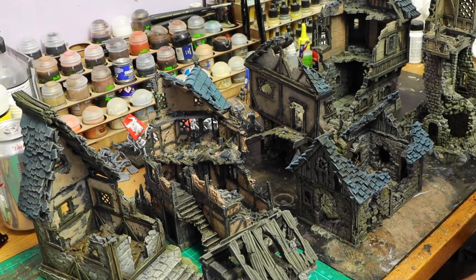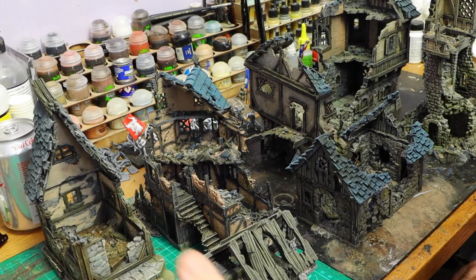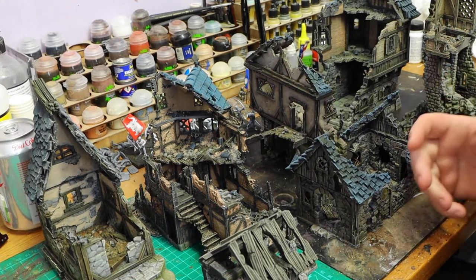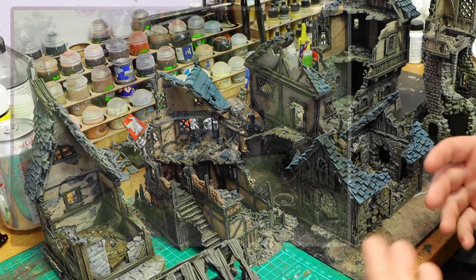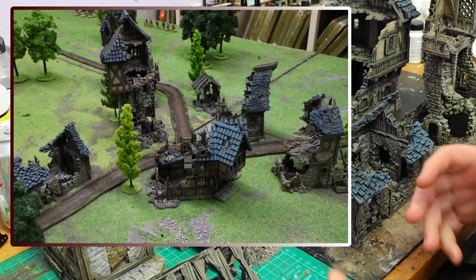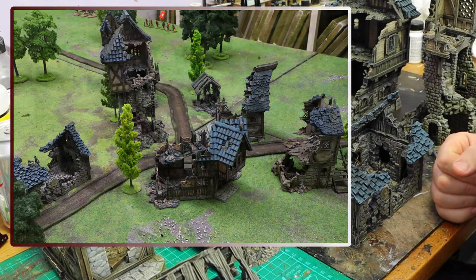Hi guys and welcome to this short review video on Forged Terrain. I don't do many reviews because I don't ask companies to send me their stuff. I will be very honest with it and I don't want to slag anybody off for making things. If they send you stuff they kind of expect a good review, and I'm not going to tell wargamers to buy stuff if I wouldn't buy it myself.